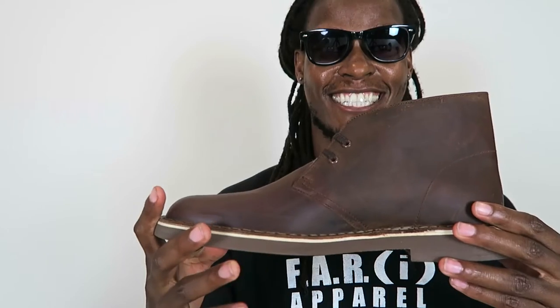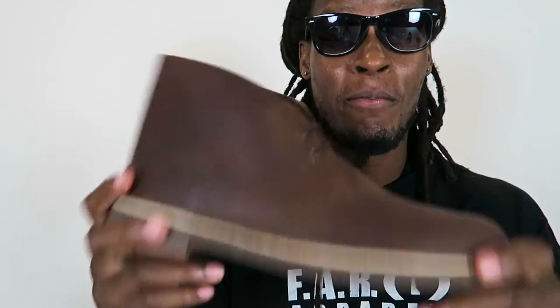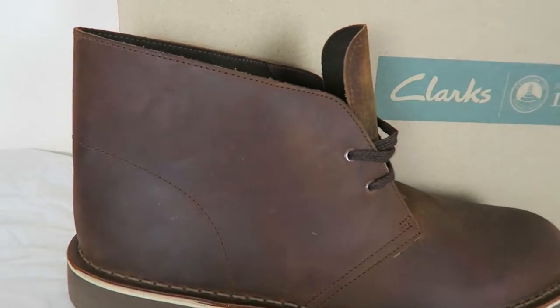They got this thing wrapped up real nice. I ordered these off 6pm.com — found a really good sale on there. This is nice! I bought off 6pm.com and it was fairly cheap.